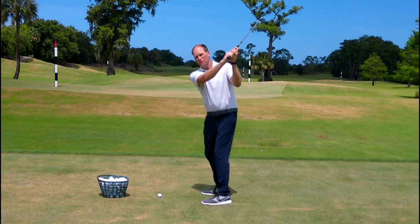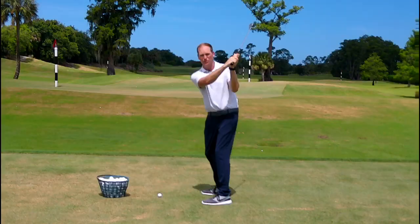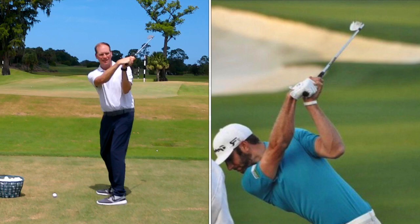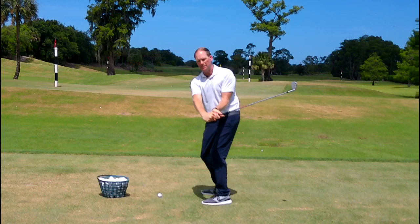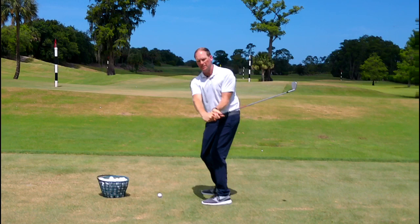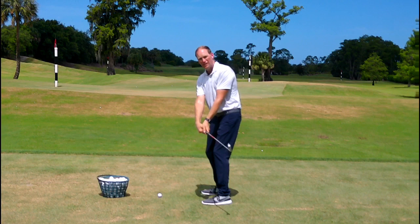With tour players you see a range of positions. Some are a little open — Ernie Els, Webb Simpson. Some are in a perfect, square position at the top — Adam Scott, Tiger Woods, the list goes on. And some are actually closed, like Dustin Johnson with that very flexed lead wrist. But what they all do is close the club face fast in the downswing — those that are open close it a lot and very fast, those that are square use a medium amount of closure, and those that are closed add just a little more flexion.